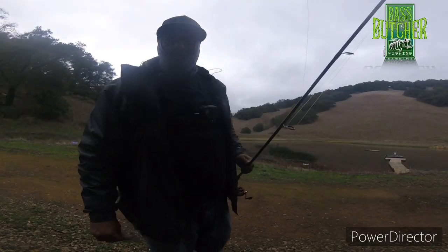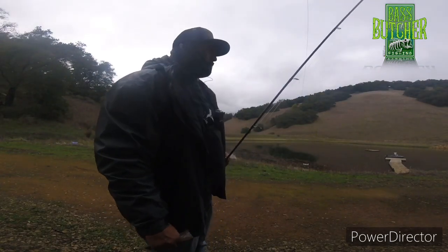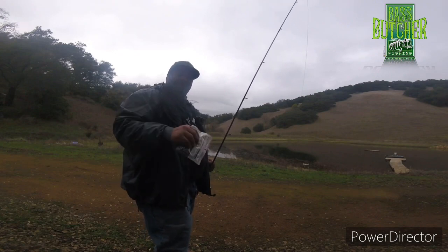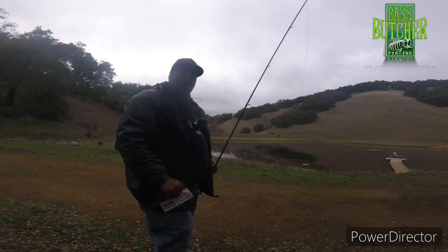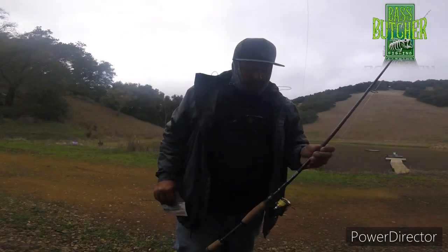Hey, what's going on YouTube, thanks for tuning in. Welcome to another episode of Bass Butcher Fishing. Today we're pond fishing. If you're new to the channel, go ahead and hit the subscribe button and the notification button. If you're not new to the channel, you probably recognize this pond — it's been a little over a year since I've been here, and we're gonna go for some largemouth bass today.